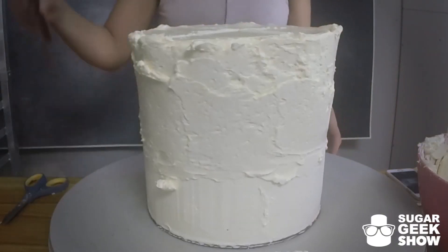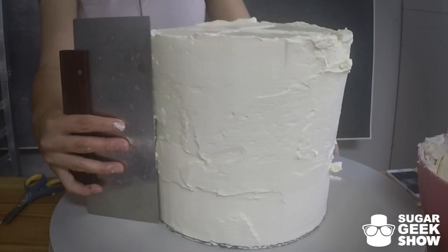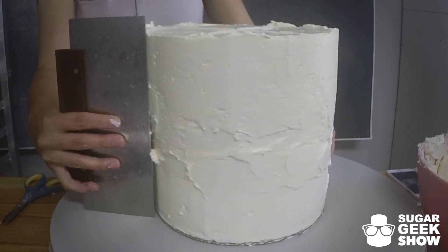Then we're going to take our bench scraper. See how it goes all the way up to the top? That is a beautiful thing. I'm just going to slowly start scraping away the excess.